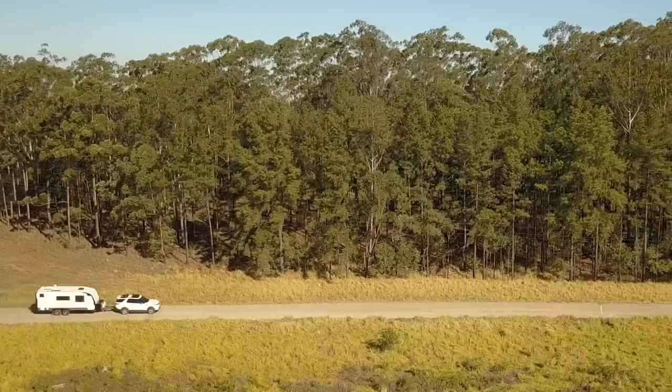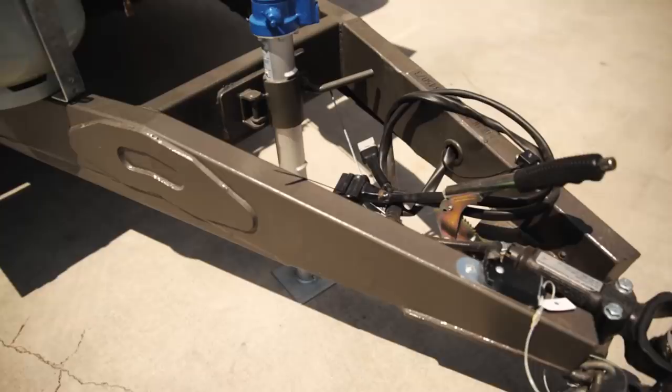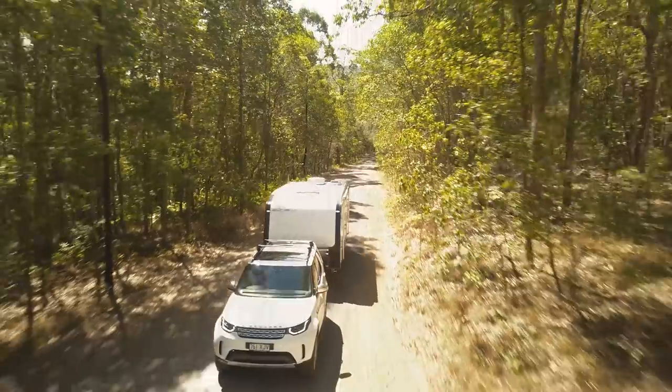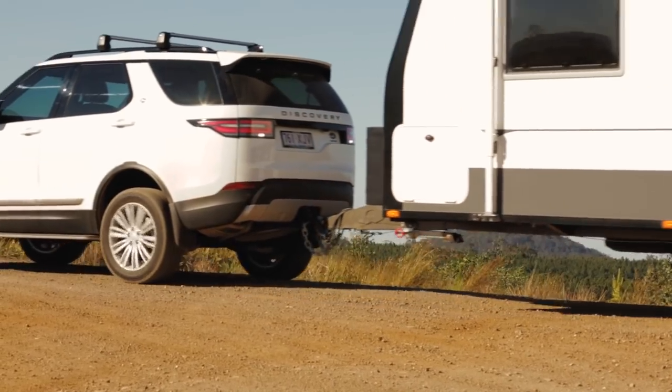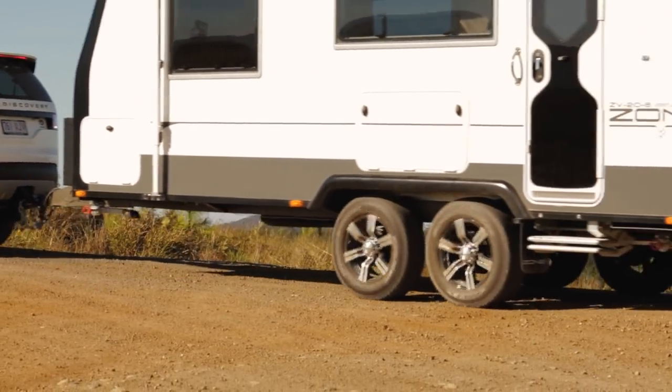Bred from the off-road pedigree, the highly engineered chassis features a drawbar crank, getting the towball height right and stiffening the front of the caravan. The full-length 150 by 50 chassis rails are Duragal steel, epoxy coated for durability.